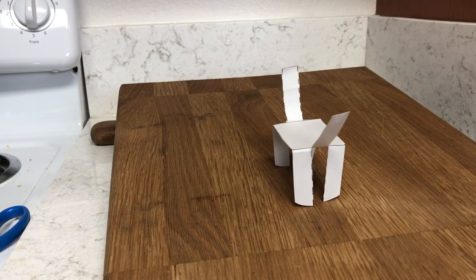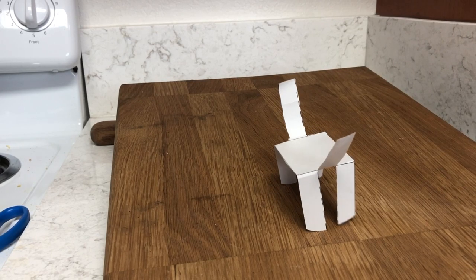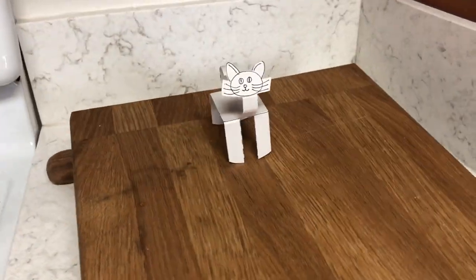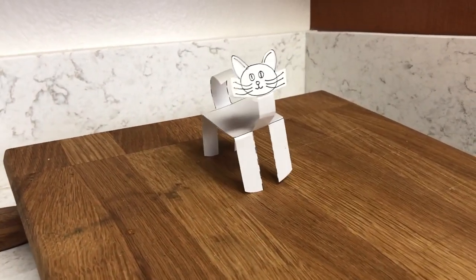This animal took about 42 seconds to get all the way down to the line of the cutting board right here. I tried the same experiment with the cat's face, so I got a little bit more weight on the front, and it took about 41 seconds to get all the way down.